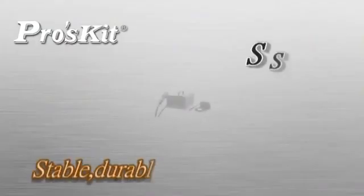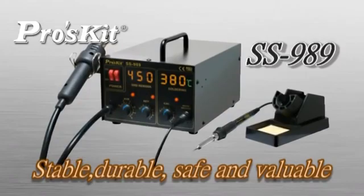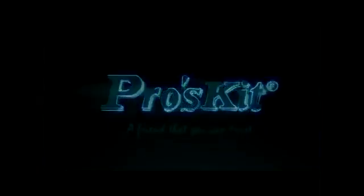SS-989 2-in-1 SMD hot air rework station — high quality at a competitive price — must be your best choice. RoadSkate: a friend that you can trust.